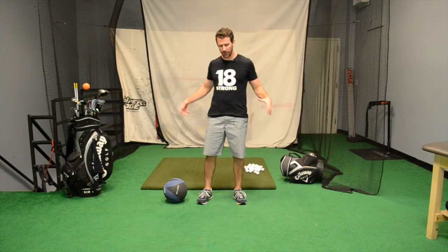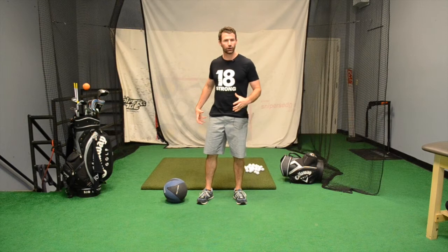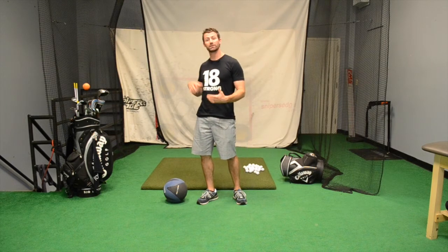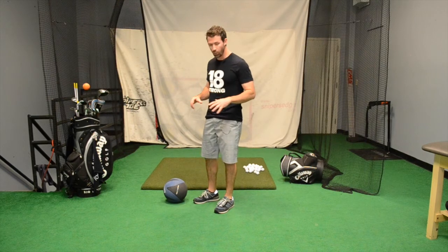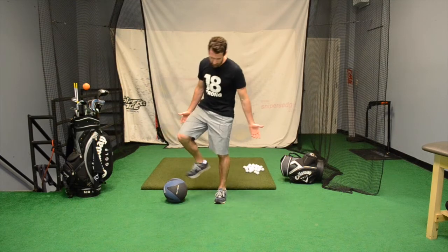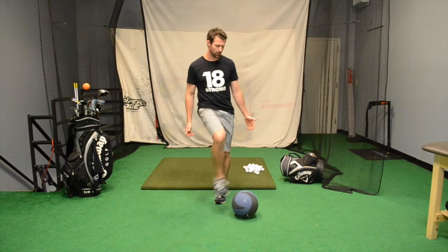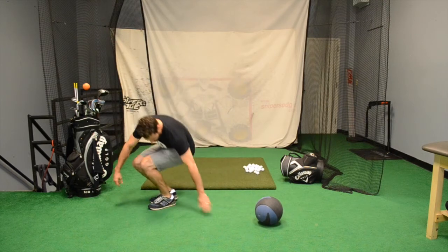Let's talk about the butt for a minute and how you can get a stronger gluteus maximus, which in turn leads to a stronger swing, further distance, all that good stuff. I'm going to walk you through a progression of bridges. Bridges most of you have seen before — pretty simple exercise. That's where you're going to start out on your back.